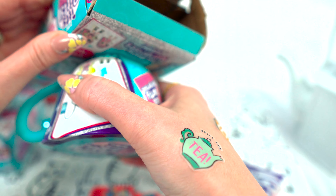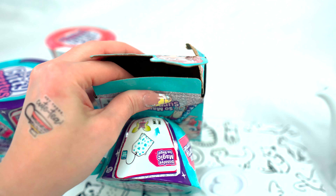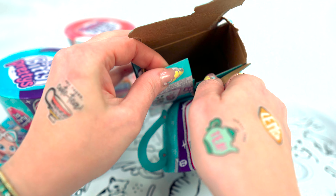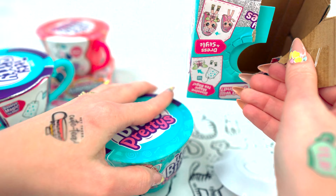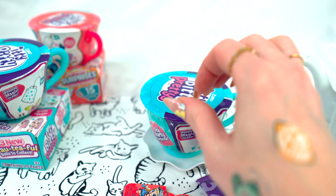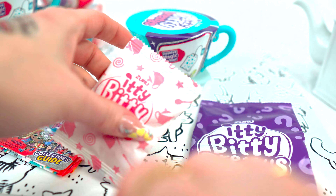Cute. Now I'm gonna get the teacup out. Get my scissors. Looks like you could just pop it out, but I don't want to break anything. There we go. All right, so let's see what we have here first. Our instructions. We have a surprise bag — two surprise bags. So let's open those up.